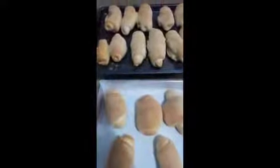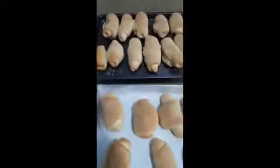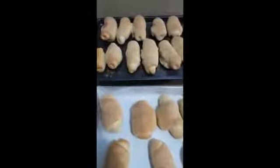Later we will do the pan de sal, so just wait.